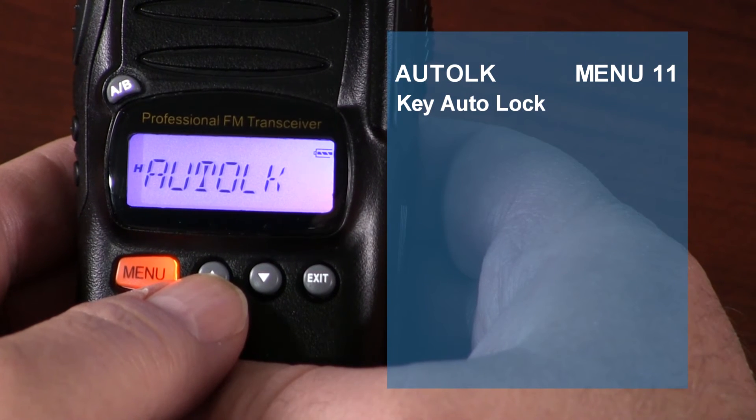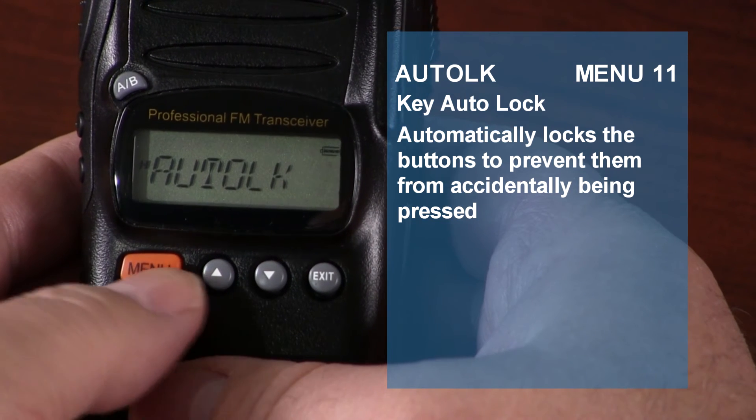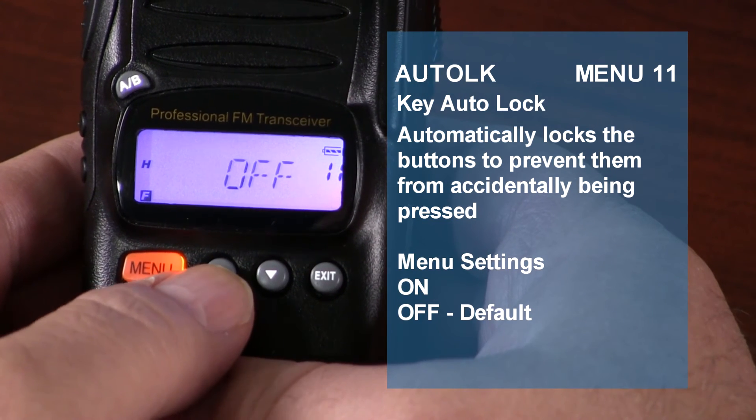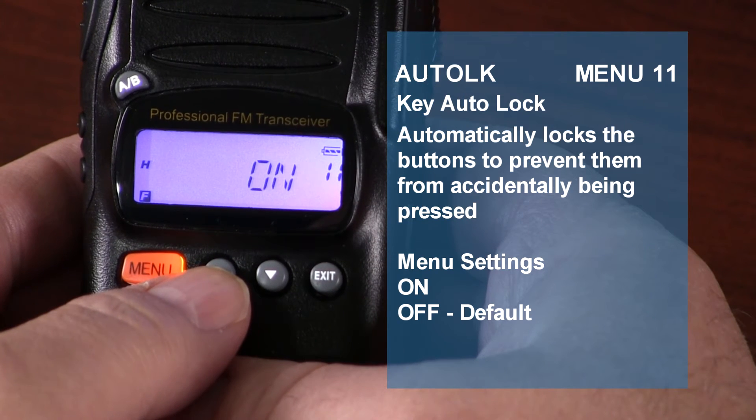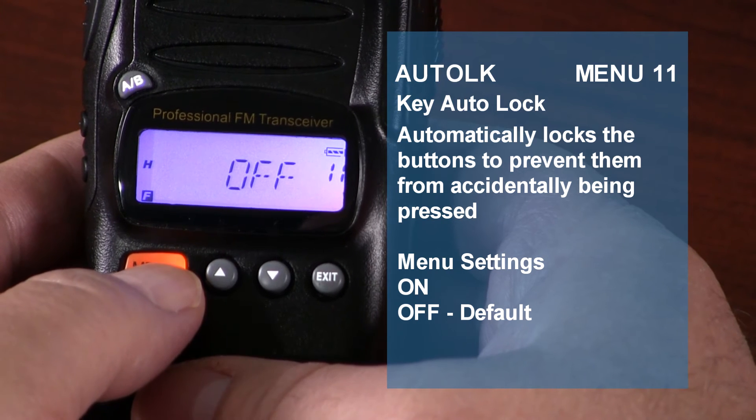This item is displayed in the menu but can only be modified through optional programming software. Keypad auto lock allows the KG805 to automatically lock the buttons to prevent them from being accidentally pressed. When automatic key lock is enabled, the buttons will automatically lock within 15 seconds if there is no operation while on standby. The default is off.